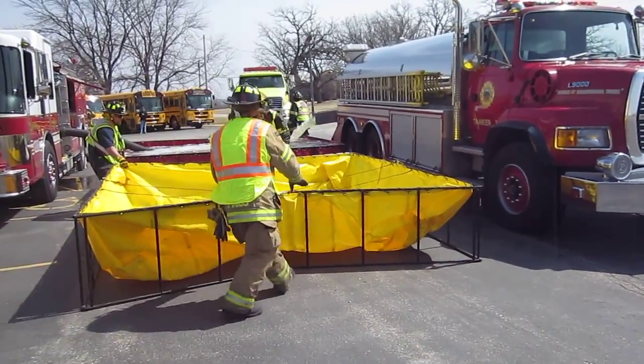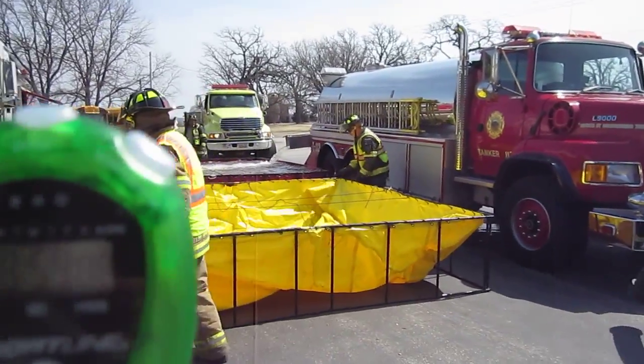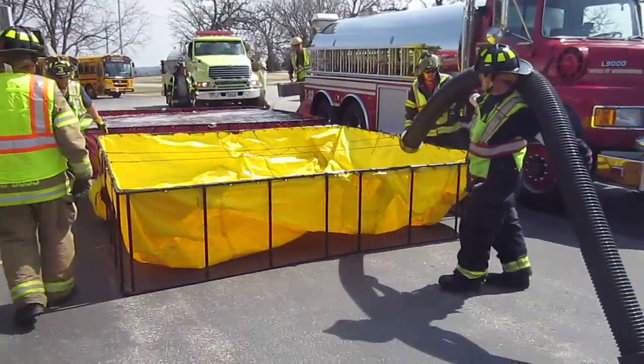All right, we'll get another minute or so into it. We wanted to catch the second tank being set up — here it is. Roughly at the nine minute mark, the second tank is coming.